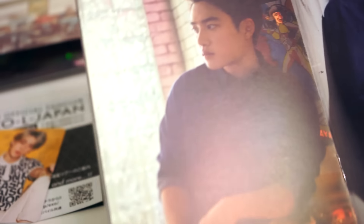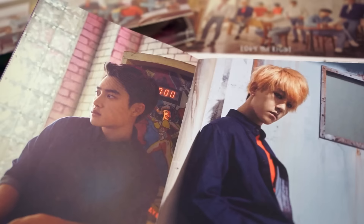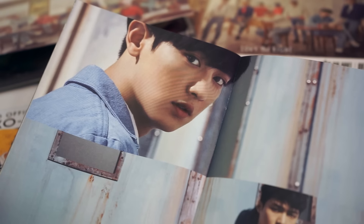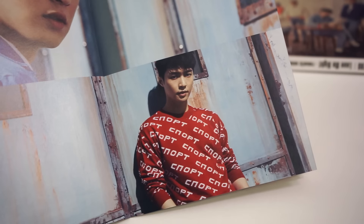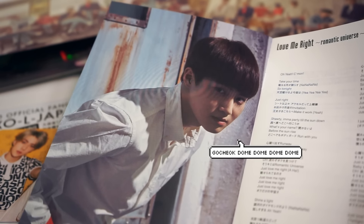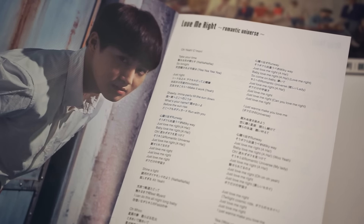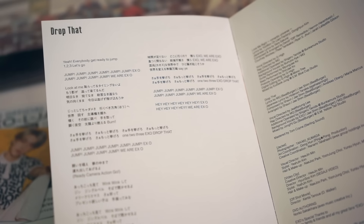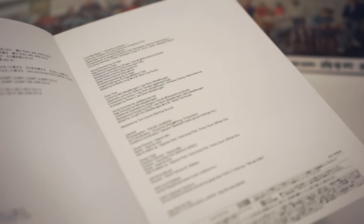So where were we before Sehun popped out? Here are Kyungsoo and Baekhyun in the middle of the booklet. After them are Chanyeol and Lay. And lastly, leader Suho has his own page. On the page opposite Sehun are the Japanese lyrics for Love Me Write. Following that we have the lyrics for Drop That. Finally are some credits, and we have reached the end.